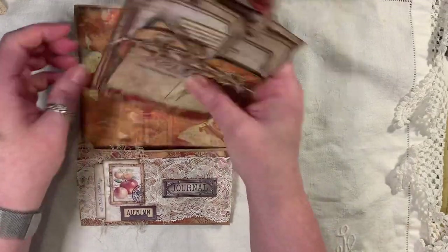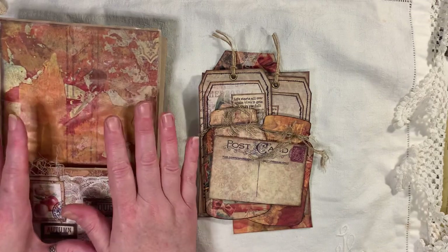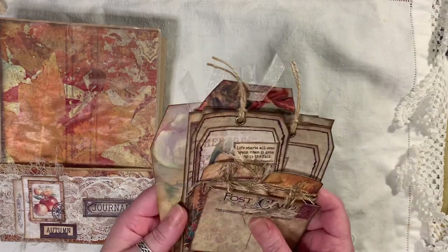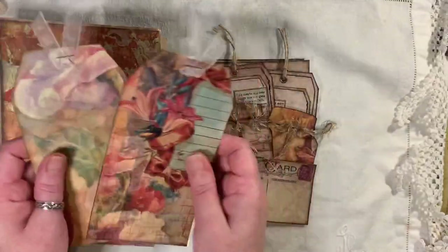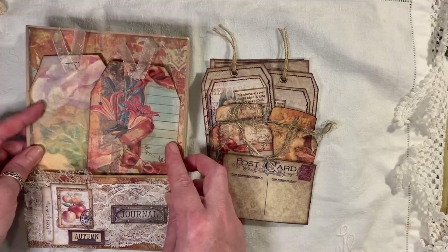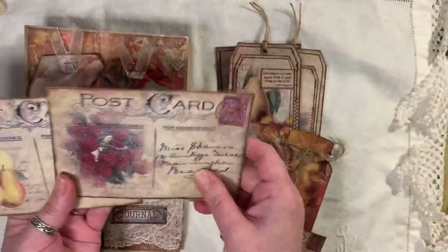Inside the paper bag, I have used papers from Autumn Splendor as well, which is another kit from Artie Mays. So there's actually about three different kits in here. I've got some tags here — they've all been backed, so they're all nice and thick. And that's just topped with some organza ribbon. Then we have two large postcards which have been backed, so they're nice and sturdy.